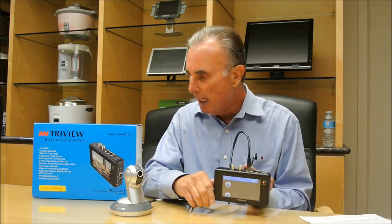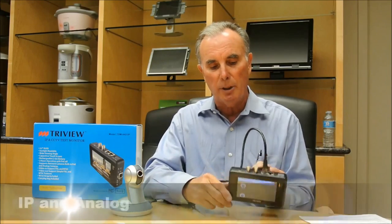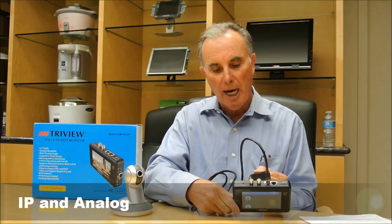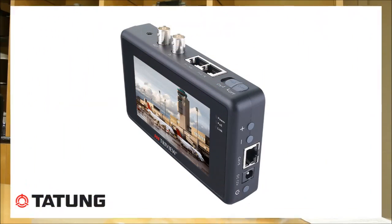We stressed the IP, and it does have an Ethernet connection for IP, but this unit will also work on analog cameras, and it includes BNC in and out for working with analog cameras.